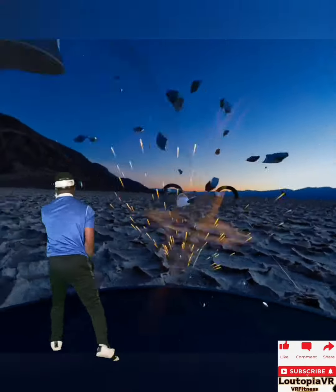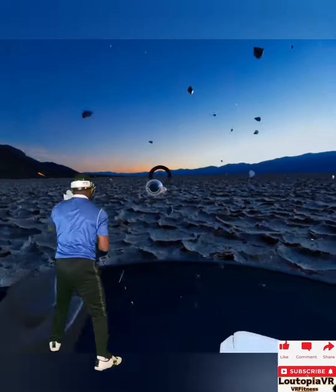That first knee strike is coming up. Get ready to lift that right knee right here.